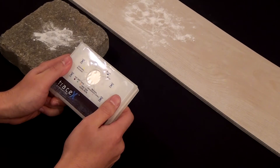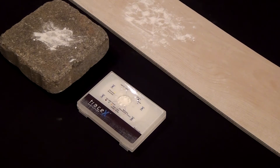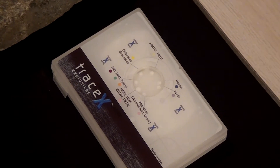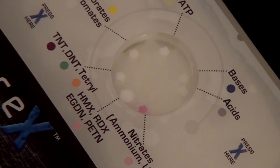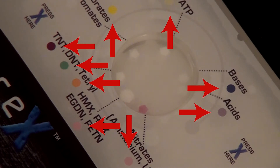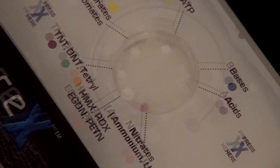Step 9: gently shake the kit for two seconds, then lay the kit flat for three minutes — five minutes in cold temperatures — to allow colors to form in the window if an explosive or precursor is detected. Step 10: view the kit window for any color changes. If an explosive material is detected, the corresponding indicator pad will change color. Disregard changes to results after 10 minutes and dispose of the kit. Since there are chemicals inside the kit, do not reuse, reopen, or repurpose the kit.